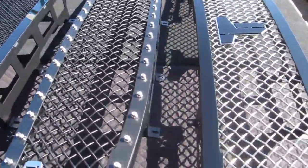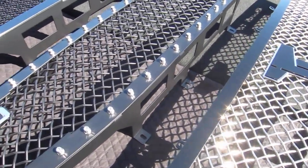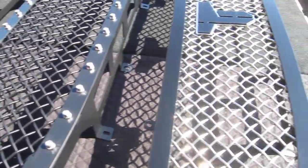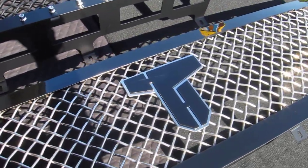This grill here has our gunmetal mesh. Both grills here are RCM 5.0 — the large burly mesh: flat black right here, polished gunmetal here. Custom Titan logo with a chrome back plate.